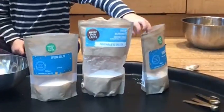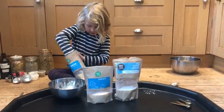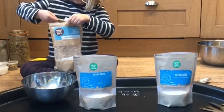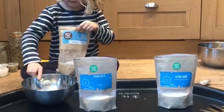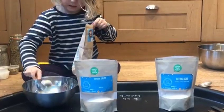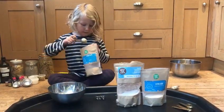Now we're going to mix up our dry ingredients. You'll need one tablespoon of citric acid, two tablespoons of bicarbonate of soda, and one tablespoon of Epsom salt.